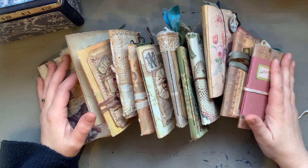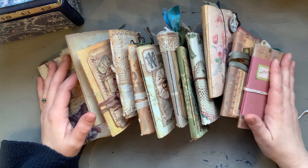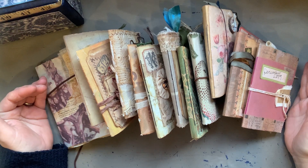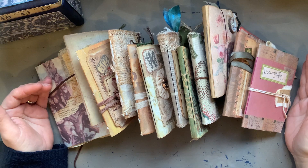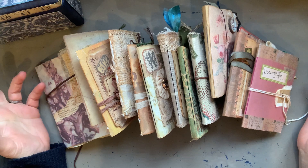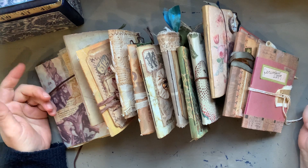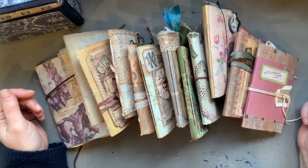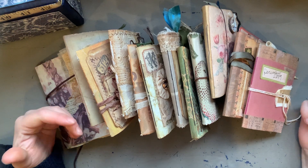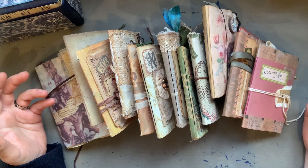Hi, I'm here with 12 journals. A year ago, just over, I set myself the challenge of making and filling a mini journal every month for a year. I wanted to create some kind of rhythm of my own journaling, my own creating. I wanted to be a bit more focused in my art and I wanted to become more self-disciplined.